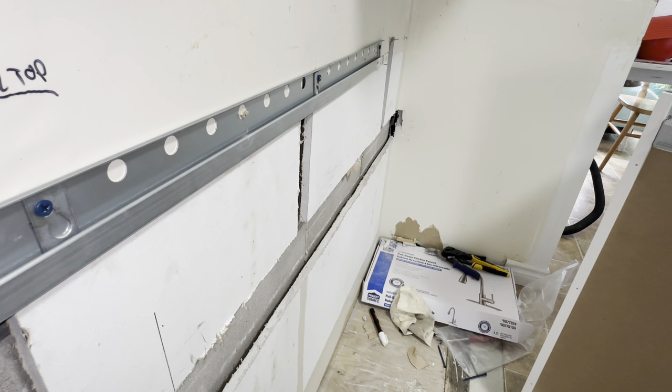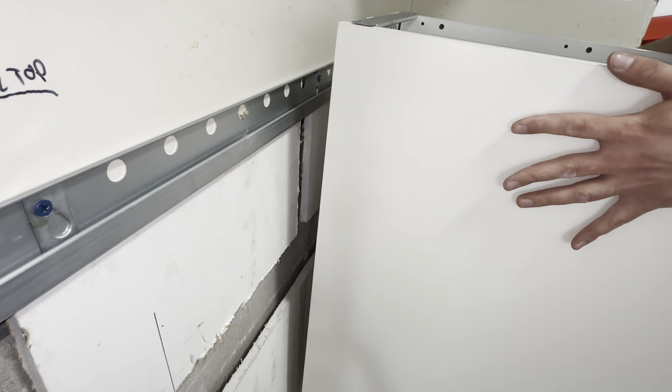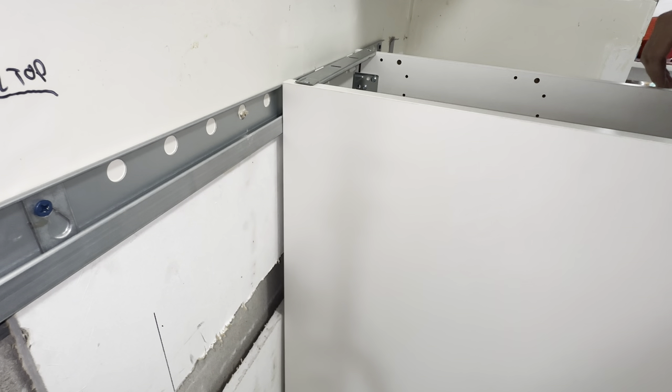Depending on the size of the cabinet, you may need some help lifting it — just be careful. This is a fairly small one though. Just put those hooks on, and now that's hanging nice and secure. We're just going to show you how to quickly level it.